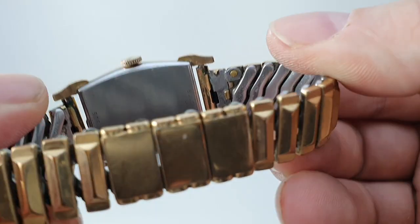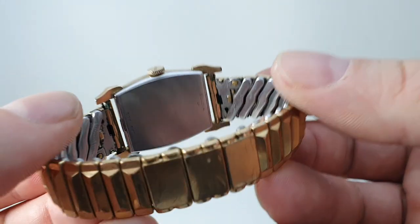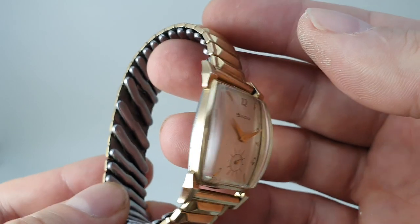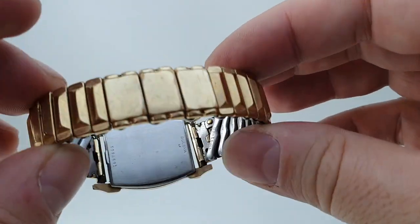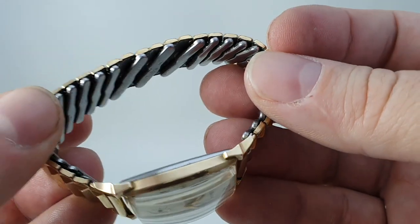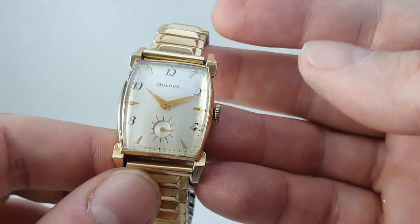Signed crown. The bracelet looks very similar — because we've got a photo of this model on the website from a different source — and it looks very similar, so this could be the original expanding bracelet. It will fit a wrist up to about 190 millimeters comfortably, maybe a bit more.